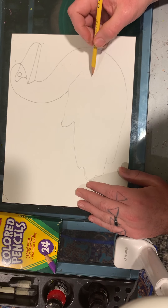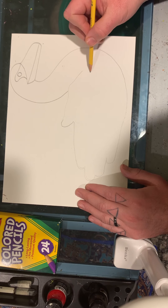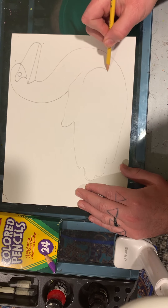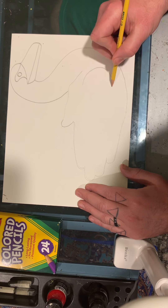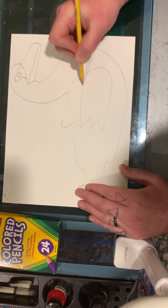One more thing to go and that's his wing. When swans are swimming they tuck their wing to the side, so we're going to make a backwards letter C and then continue it, and then a zigzag line and connect it.